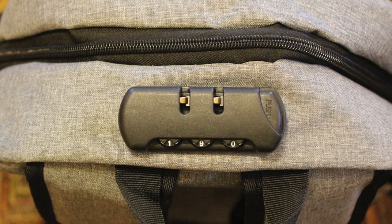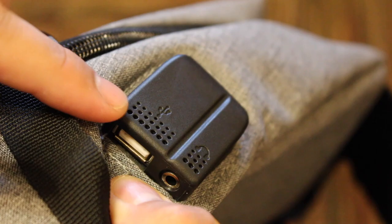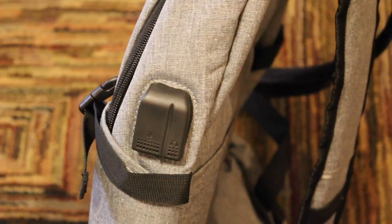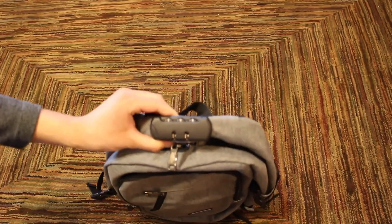Aside from being anti-theft, this backpack comes with a couple of useful ports. There's a USB port for charging and a headphone jack. You will however need a power bank to be able to charge a device, as one is not provided.